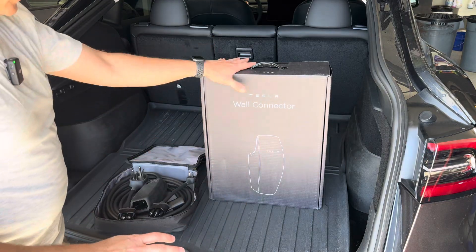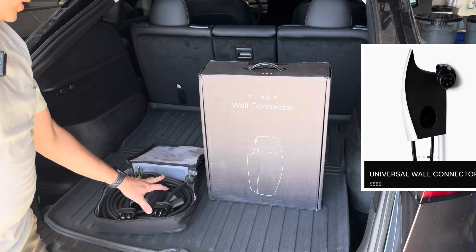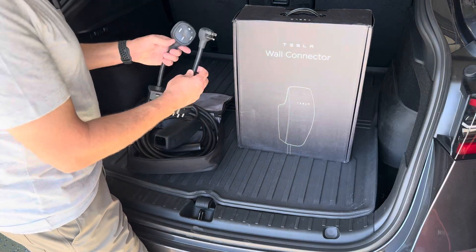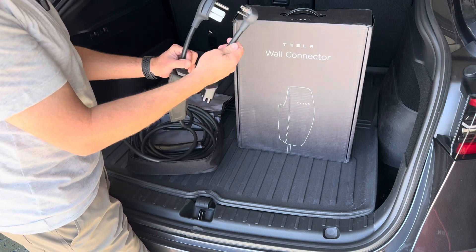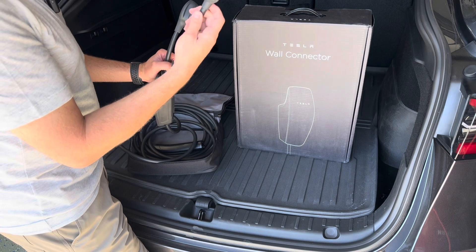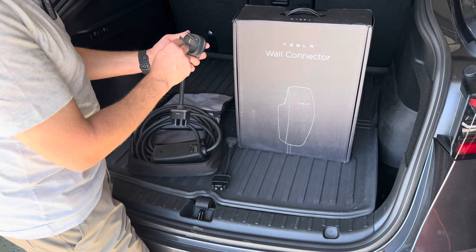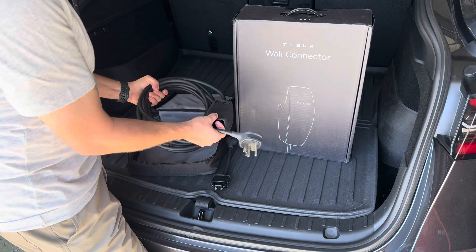So really there are three options: the mobile connector, the wall connector, and the universal one. This mobile connector is probably more than sufficient for most people's charging needs. It's called mobile because it's not hardwired — it just plugs into an outlet. It comes with two different plugs that slot into this little box. You can actually charge your car on a regular household 15-amp, 110-volt outlet, or use the NEMA 14-50 plug on a 240-volt, 50-amp outlet. The downside to this charger is that it only charges at 32 amps.